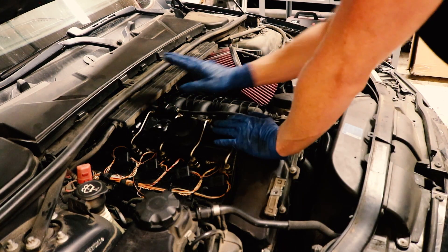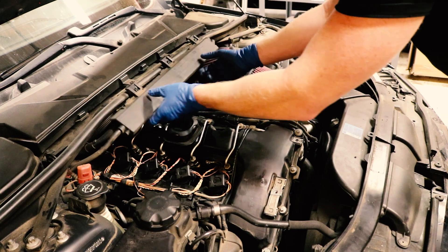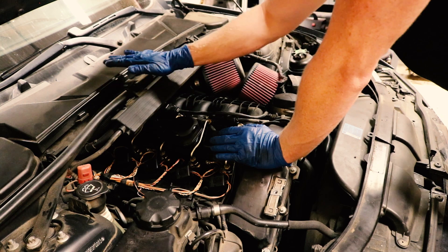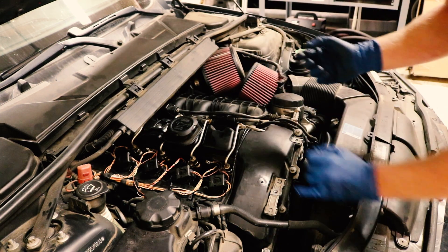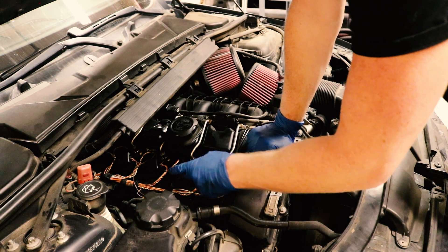You'll also want to remove — or at least pop off — this piece here. It's not that hard, just give it a good pull and set it aside. It makes it a little easier to get back there and to get the cover off. So what the code reader was telling us is it's the number two cylinder.